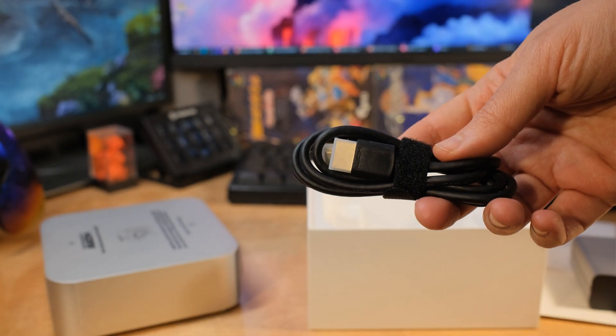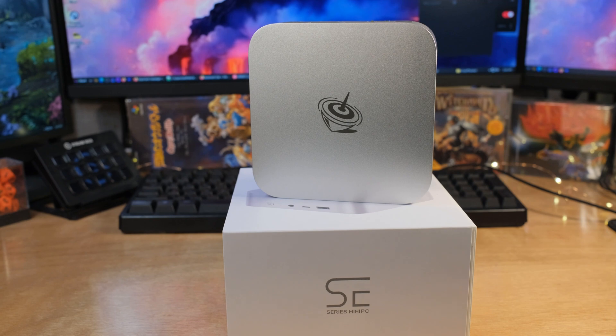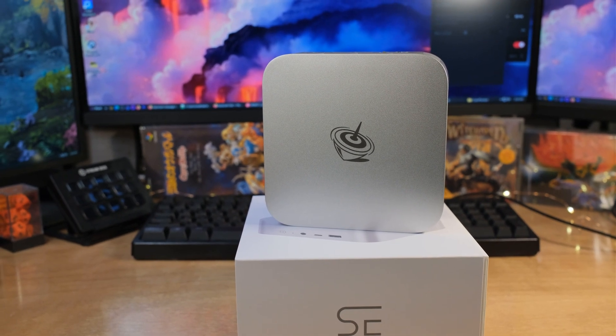I'm going to go through the specs and just tell you what it is. I want you to stick around for the benchmarks because I was surprised at how fast the Intel Core Ultras are getting. This is a Core Ultra 5, so it doesn't have as many cores as the Core Ultra 7, but for a lot of tasks it's very similar. You can get something like that, save a little bit of money, depending on what you need.